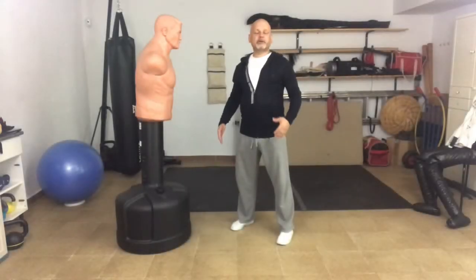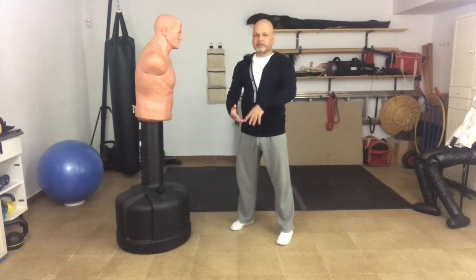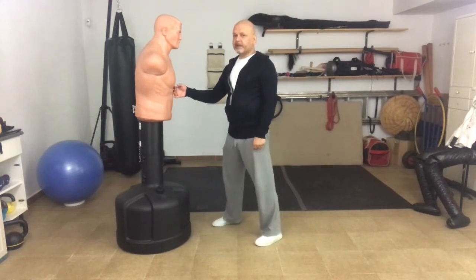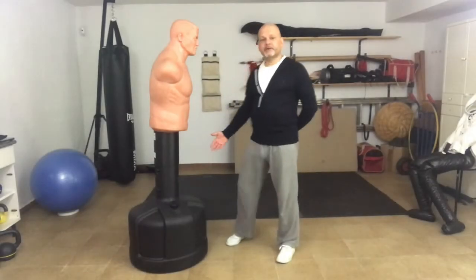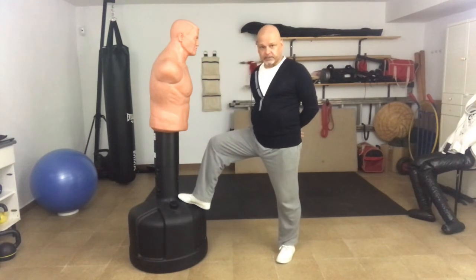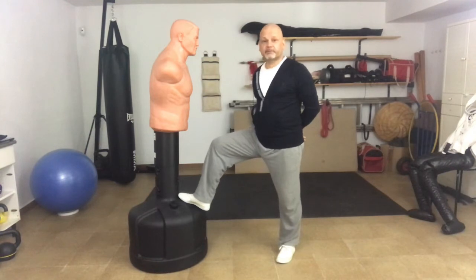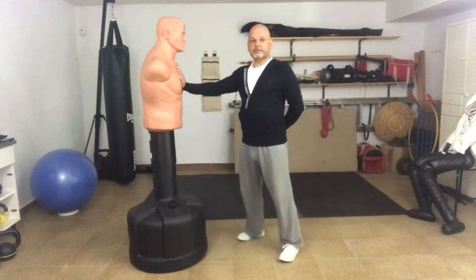As I said in an earlier video, your core generates your force. Your arm merely delivers it — it doesn't generate it. So for this type of punch, it's pretty irrelevant how far your fist travels. The base of my friend Bob here is filled with 100 litres of water — that's 100 kilos — and that's 100 kilos that I have to move with the explosive force of my punch. Of course I can move it like this, but it actually requires a lot of effort just to push those 100 kilos.